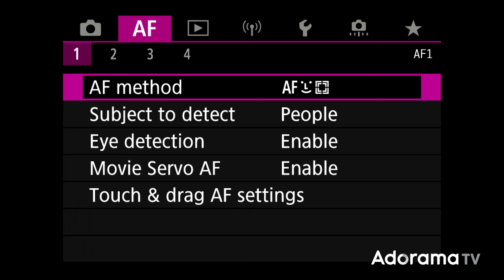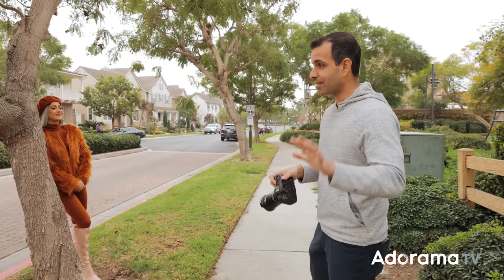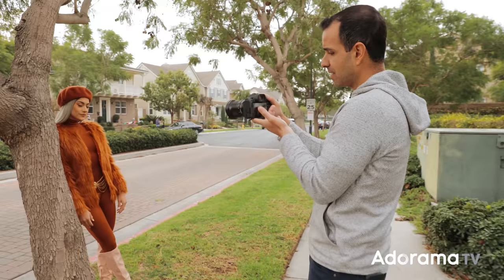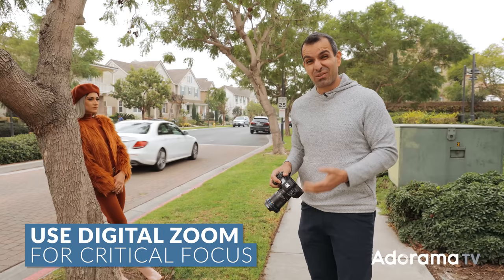I'm going to have peaking on, and I like to make the level high so it's bright. I'll usually choose yellow as the color — partly because I'm slightly colorblind and red kind of blends into things. Once focus peaking is on, as I get close to Kiara and turn the manual focus ring, you can see on the back of the viewfinder that it lights up when she's roughly in focus. The next thing I'd suggest is also use the zoom to get into the eyes and make sure you have critical focus.